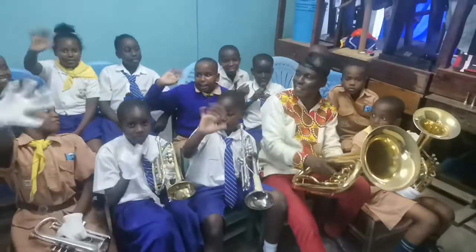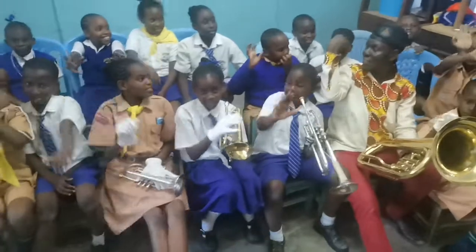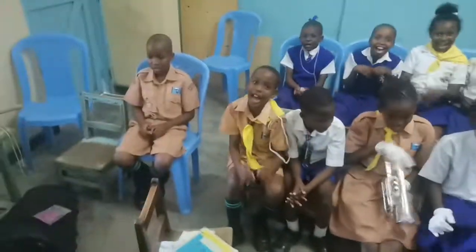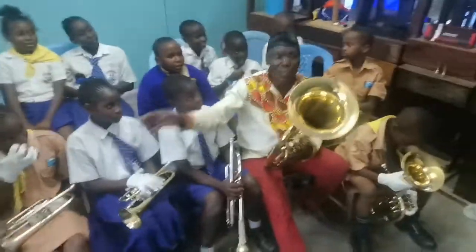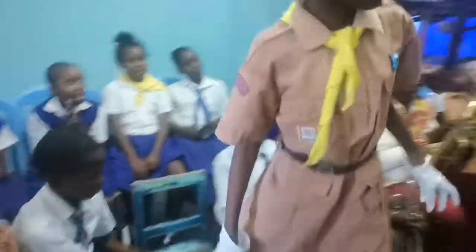Hi everyone! This is St. Joseph Nazaria Primary Catholic School. Julia and Goleta, we'll show you what is supposed to be done on the board. Goleta, go.